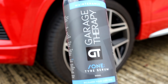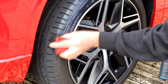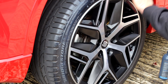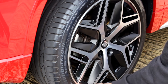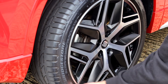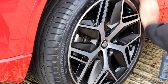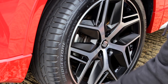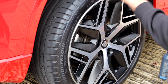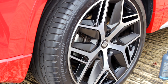Garage Therapy's One Tyre Serum. This will stop dirt penetrating the tyres - it is not a dressing, I have to stress, although it looks like one. It is a tyre conditioner. I've been using this for a number of weeks on my car and it's great - you can go through all weathers and your tyres are still dark. Layer it if you want - put two coats on. And that is pretty much it, ladies and gents, this week.